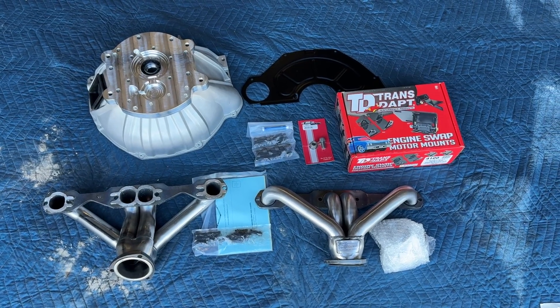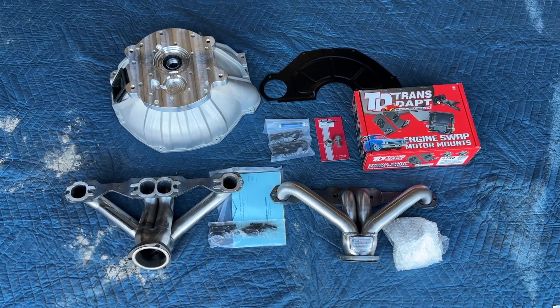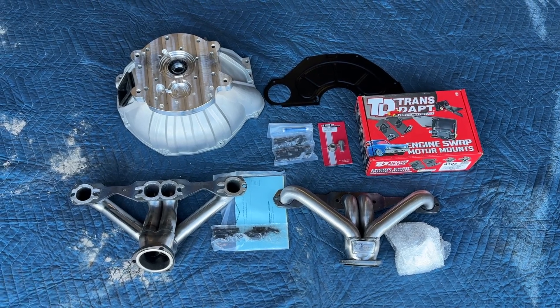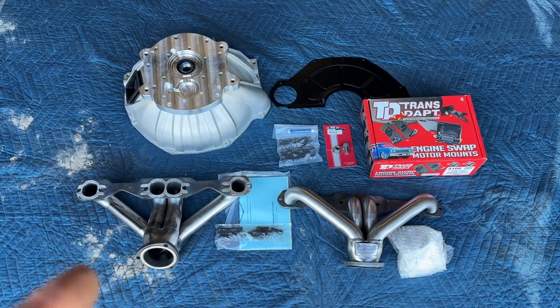CJ Jeep owners from 72 through 86, this could be a conversion for you — converting from the inline six cylinder over to a 350 Chevy. You have the AX15 five-speed transmission, so it's going to have the adapter plate in order to mate up to the small block Chevy.